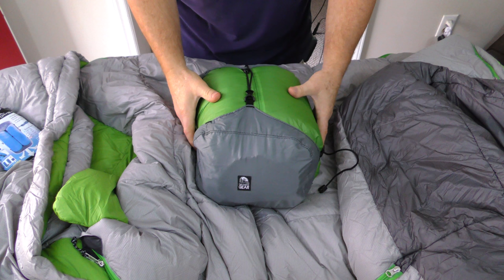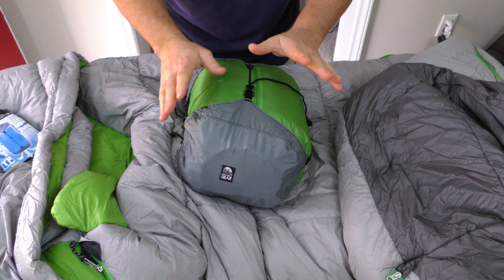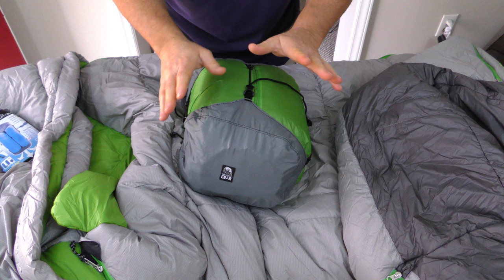Now here's the first one that I got. This one I have stuffed inside it a Nemo sleeping bag, and I had a second sleeping bag and therefore I needed a second bag. So this is what this little compression sack is gonna look like.